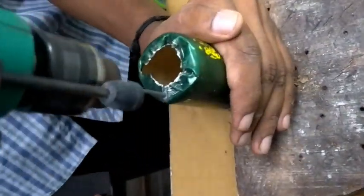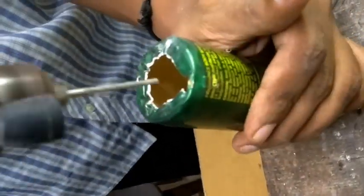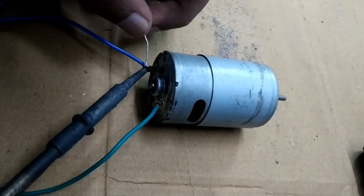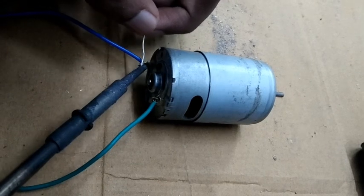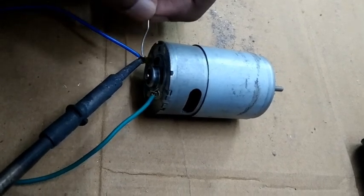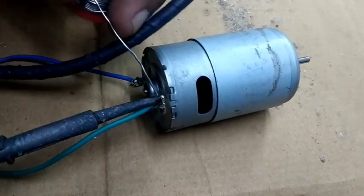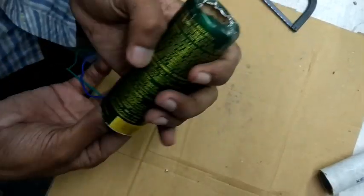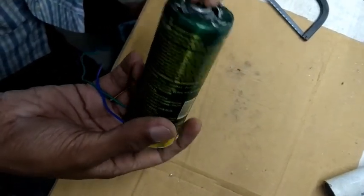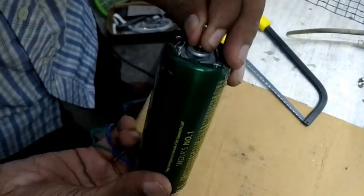Now we have the screw G&I and the trillers, and we have 3 holes in the hole. Now we have to solder the motor. We don't have to solder the motor — just open it up and turn the key to the bridge.